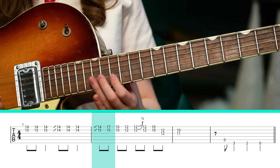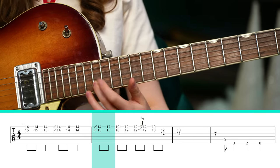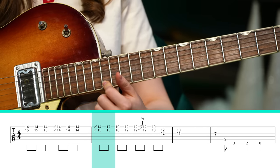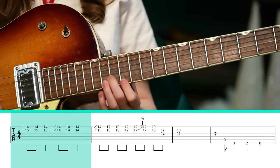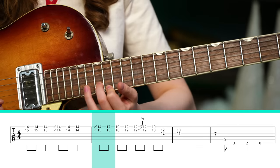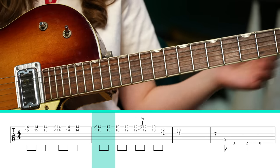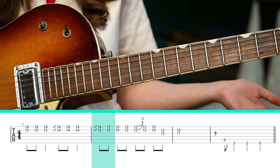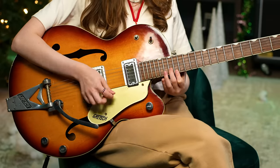For this next part, I'm sliding with my middle finger from the 14th fret to the 15th fret, and my index finger from the 13th fret to the 14th fret on the high E string. Then we add another little shape where you put your pinky on the 17th fret of the high E string and your middle finger stays where it is. You'll notice I'm picking down, up when I get to this little movement.